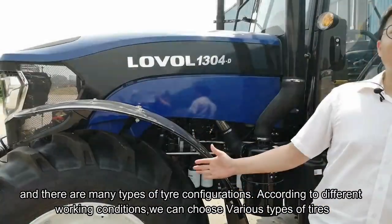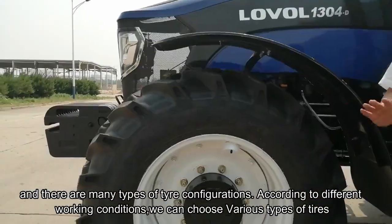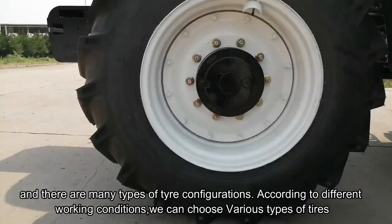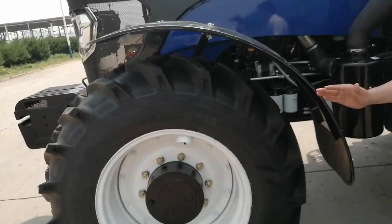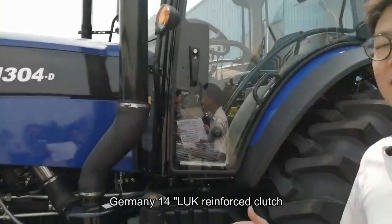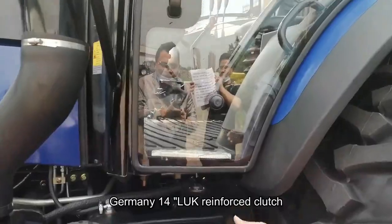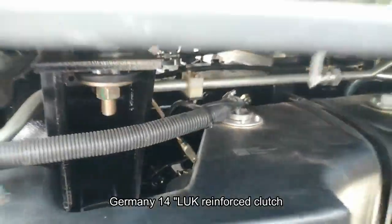As we can see, there are many types of tire configurations. According to different working conditions, we can choose various types of tires. Next, we will introduce our clutch components. Our clutch adopts the 14-inch loop clutch.